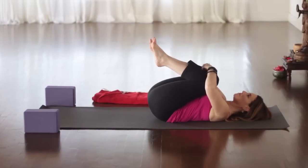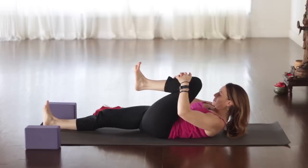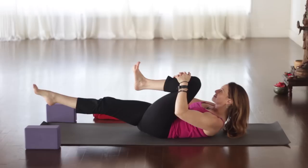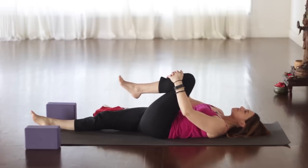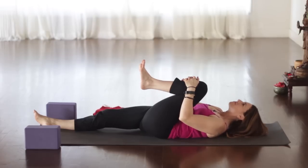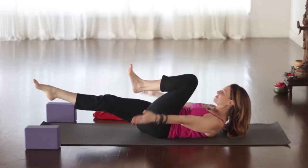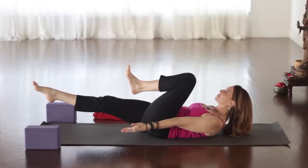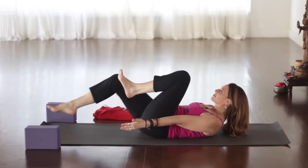Hug both knees into the chest. Good work. Now we'll keep the left leg hugging in, extend the right leg out. Head and shoulders lift. Pull in through the belly. Lift your right leg off the floor — or not, you can always keep it down. Breathe, but keep the belly drawing in. And release. Keep the left leg hugging in, let's do one more. Exhale, lift the head and shoulders up. Lift the right leg off the floor. Keep breathing. Maybe fingertips reach forward this time, or cradle the head. Breathe for three, exhale two, and one. Release, hug both knees into the chest.